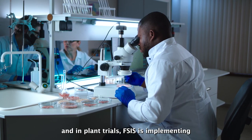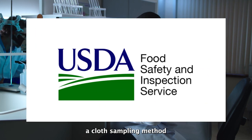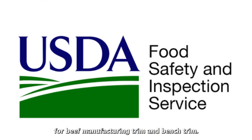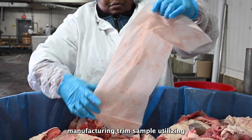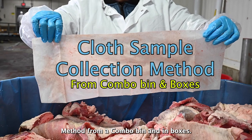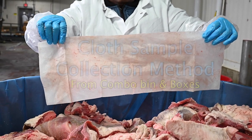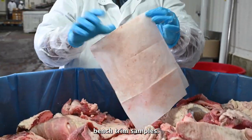After years of research and in-plant trials, FSIS is implementing a cloth sampling method for beef manufacturing trim and bench trim. Today we're going to collect a beef manufacturing trimming sample utilizing the cloth sample collection method from a combo bin and in boxes. This same method will be used to collect bench trim samples.